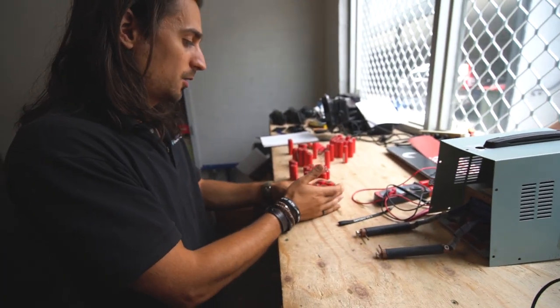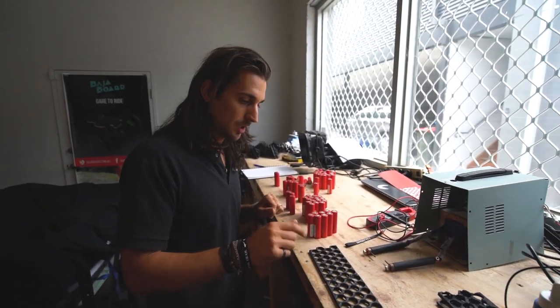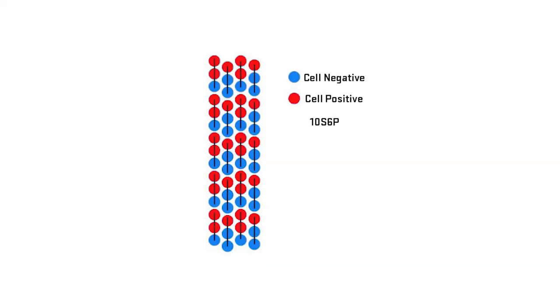After doing that, we grab all the cells and the frame and start putting the battery together. This configuration is going to be 10s6p, which means 10 in series and 6 in parallel.